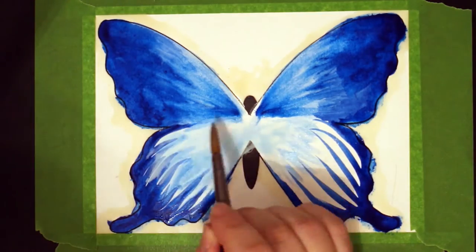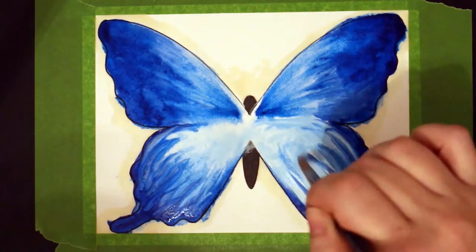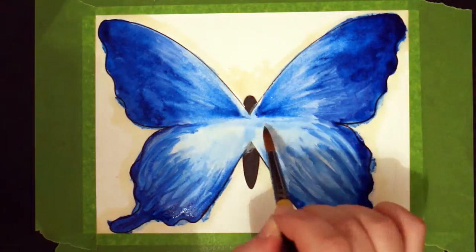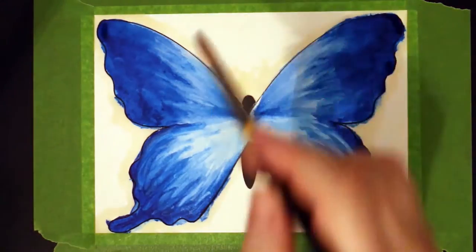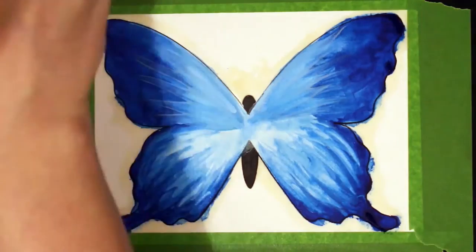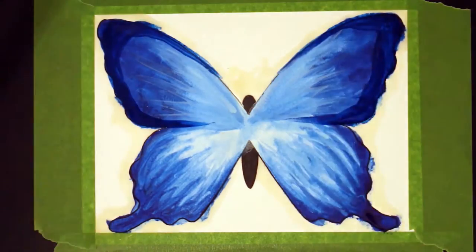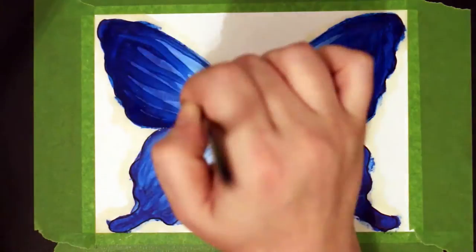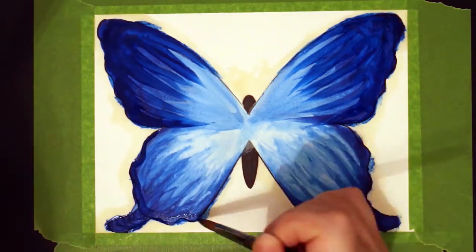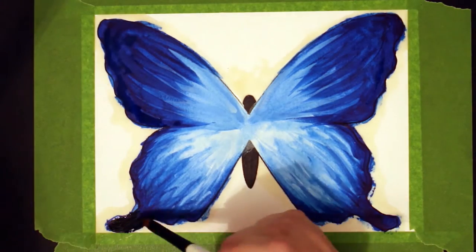I'm using my Winsor & Newton Cotman watercolors for this and at the start you'll see me using a white sparkly substance — that's actually an iridescent medium. It is also by Winsor & Newton and I absolutely love it. It is so beautiful. You can use it with watercolors and it kind of thickens the watercolor up a little bit and makes it slightly opaque. I just love it, I think it's so amazing, I just want to use it everywhere.